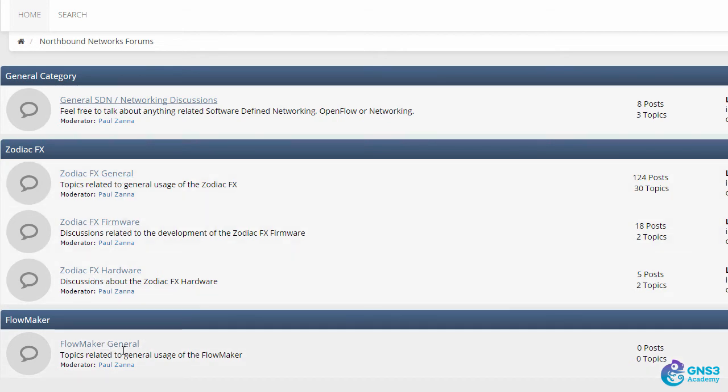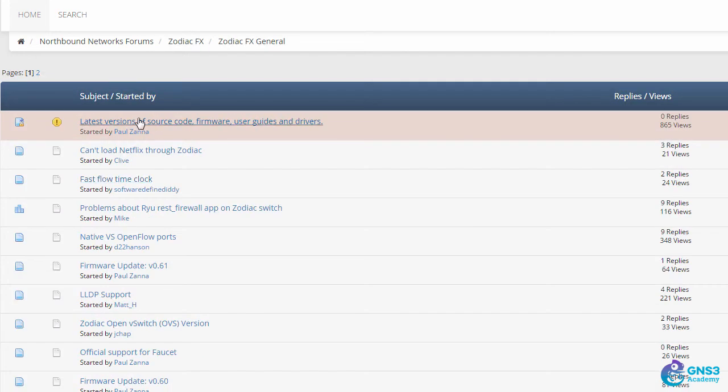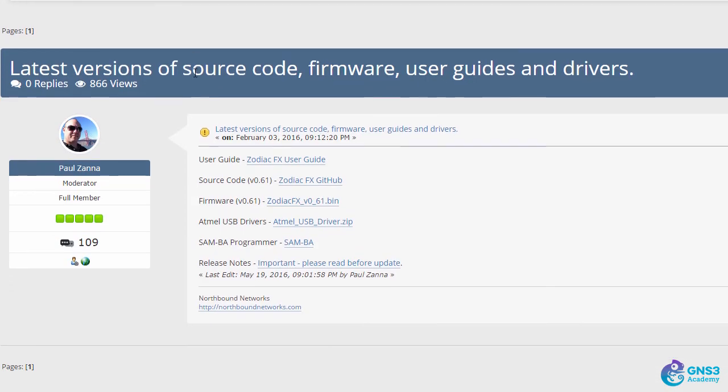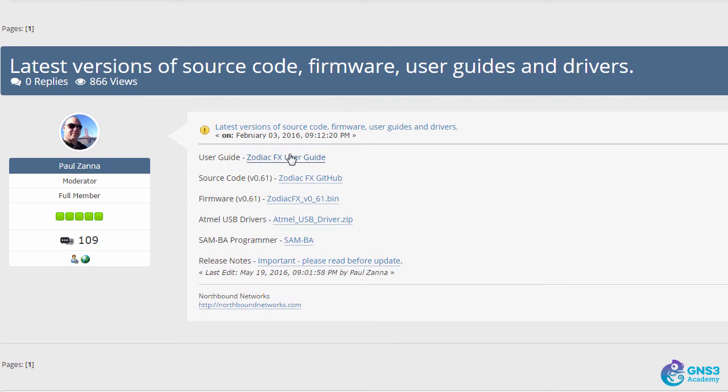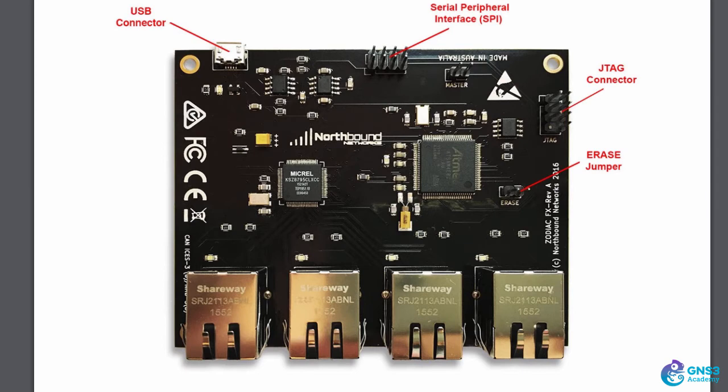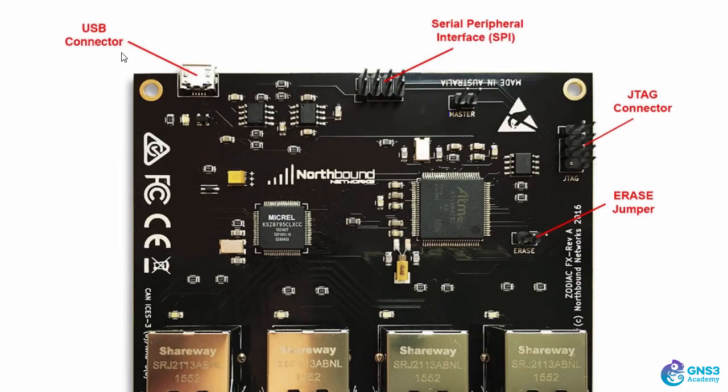There are categories such as general SDN networking discussions, Zodiac FX general, firmware, hardware, and Flowmaker general information. Starting with the Zodiac FX general section, right at the top is a really important entry discussing the latest versions of source code, firmware, user guides, and drivers. It's very important to get this Zodiac FX user guide, as it contains a lot of very good information.